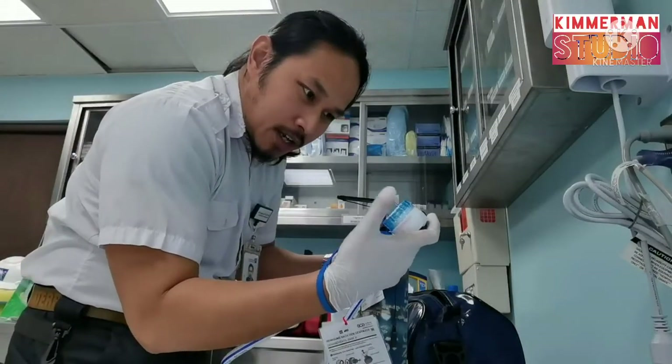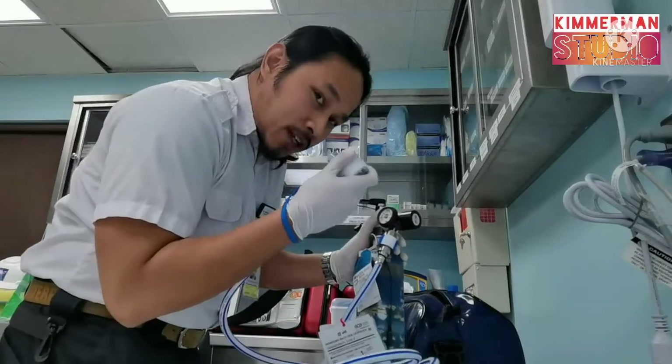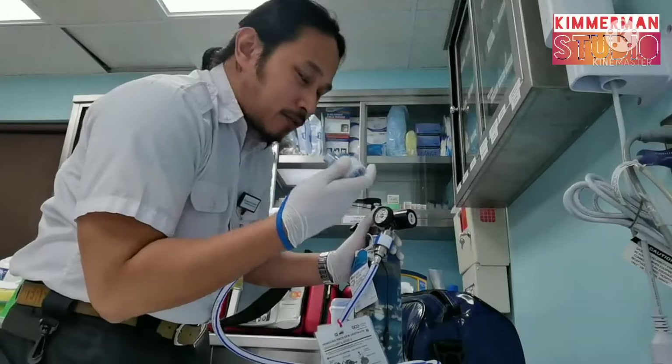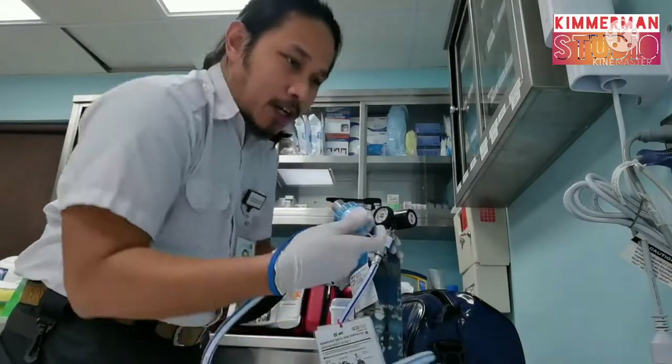Attach the mouthpiece or face mask on the patient's face, or put it inside the mouth if it is a mouthpiece. Ask the patient to press this button here.